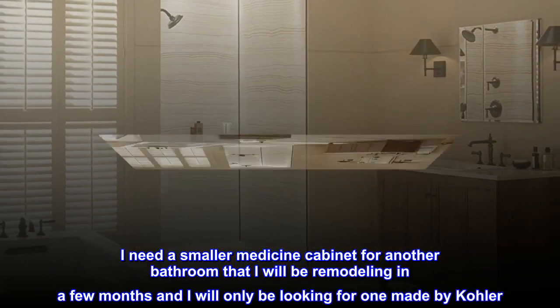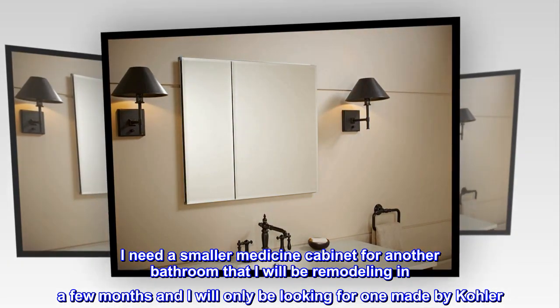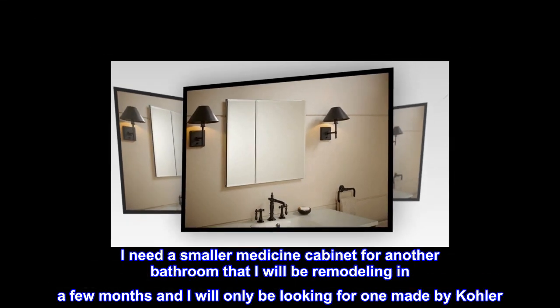I need a smaller medicine cabinet for another bathroom that I'll be remodeling in a few months, and I will only be looking for one made by Kohler.